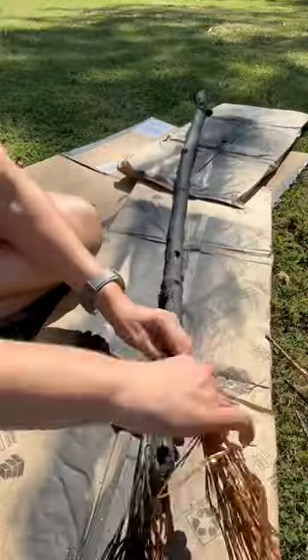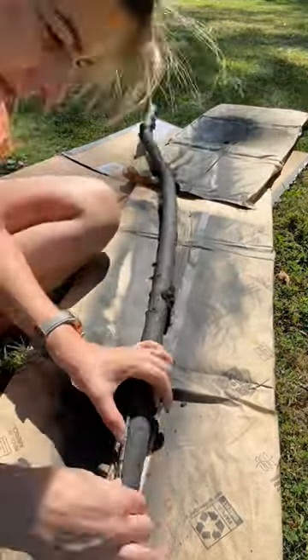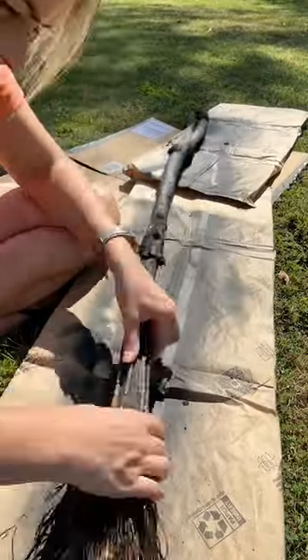Use some hot glue to attach the base of your floral to the bottom of your stick. You can also do these in the same color — I just wanted to add a little bit of Halloween variety in mind.